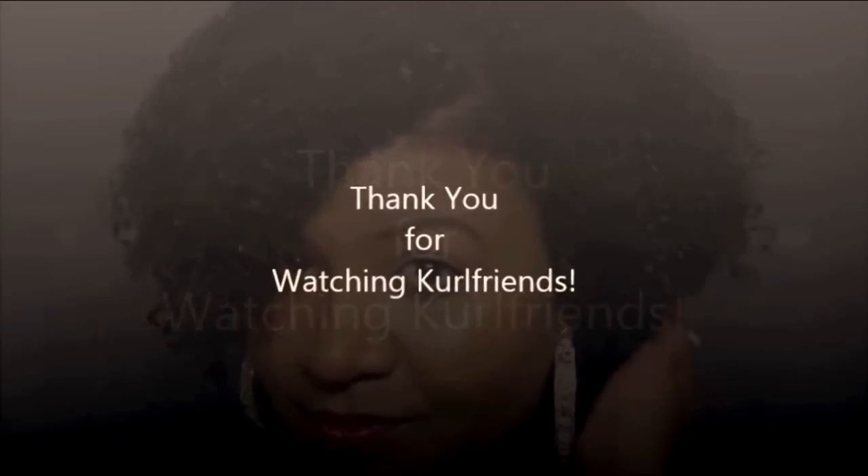It doesn't work for everyone's hair, but it worked wonderfully in mine. I would highly recommend that you go and at least try the product. I give this product a thumbs up, an A+. Thanks so much for watching, Girlfriends, and I'll see you in my next Curly Girl Chronicle. Bye!